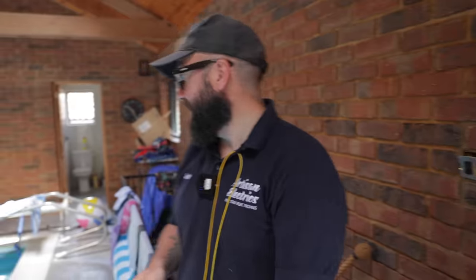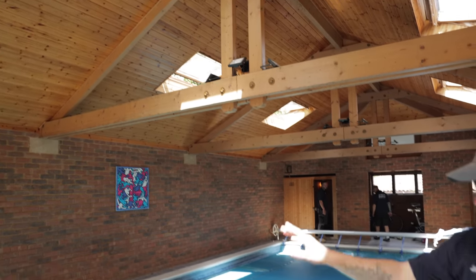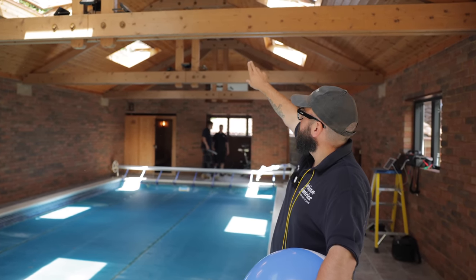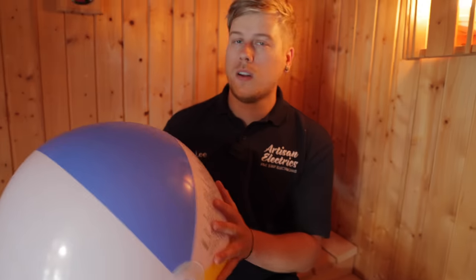We're looking at the lights above the swimming pool. If someone was jumping off the side they might splash up and wet the lights. We've just checked the zone and it's two and a half meters up, so I'm going to get a tape measure and confirm the height of that beam.